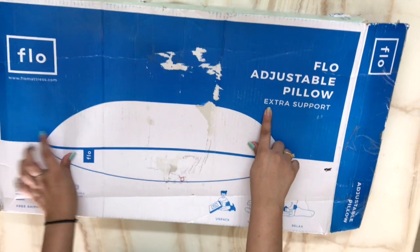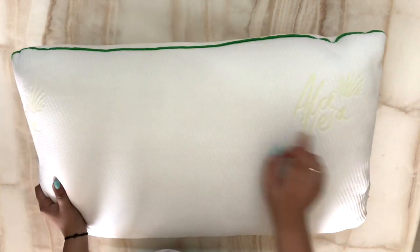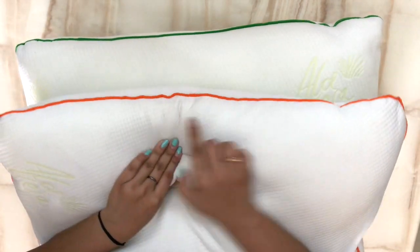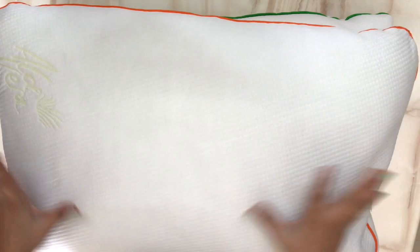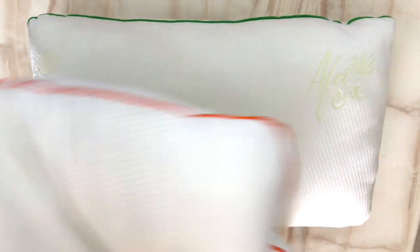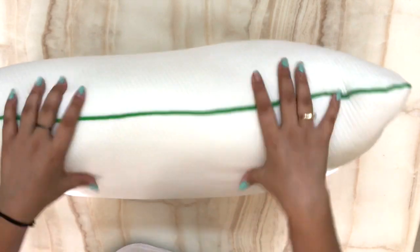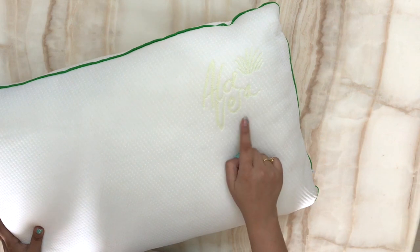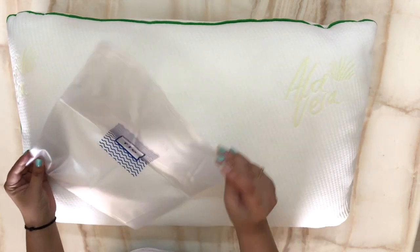Next, this is the extra support — the Flow adjustable pillow with extra support. This has the green piping. This is also the outer cover, aloe vera infused. You can see the orange and green to tell them apart. The extra support is a little thick and hard — it is a little extra support type. It also has a zipper and an envelope inner cover, same as the extra soft.